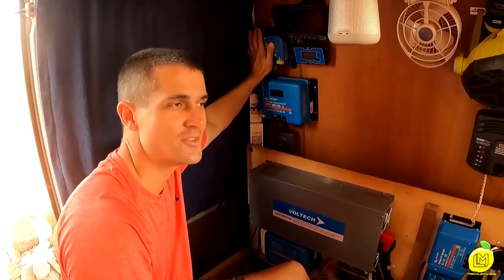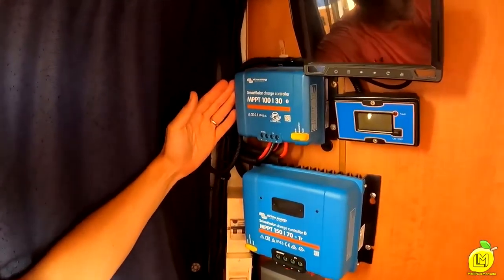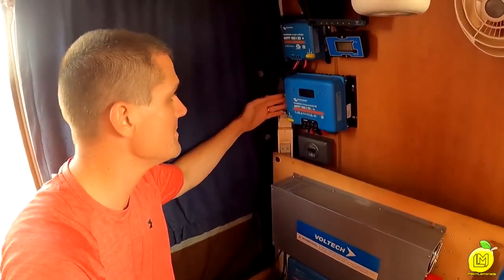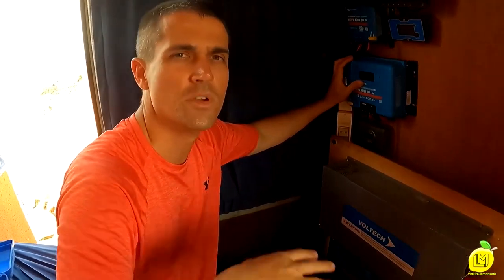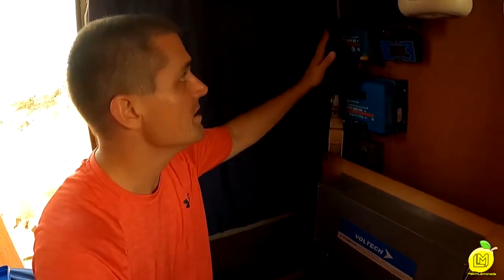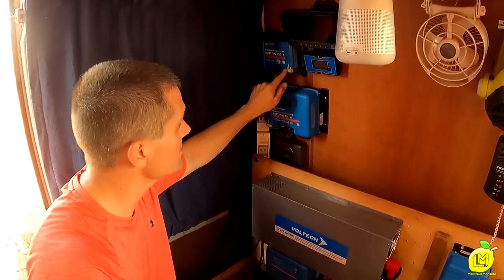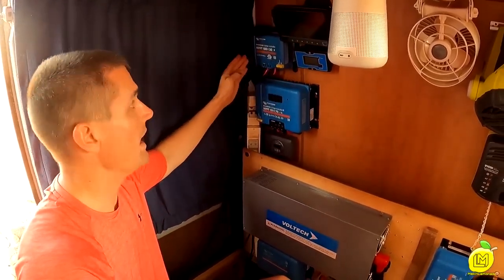Next we're going to show you the solar charge controllers. This one we've had for a while — it runs the solar on the roof, coming down into the controller and then into our battery bank. The other solar charge controller is for the supplementary solar. We've got 650 watts going into it, but it can run up to 70 amps — so we've got room to expand and could almost double that. This smaller one is only 30 amps, and we've rarely seen it get to 30. Theoretically, we could push 100 amps of power from the sun only.